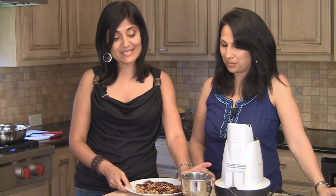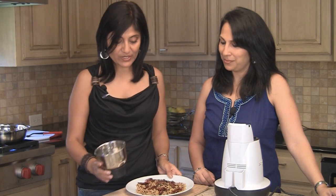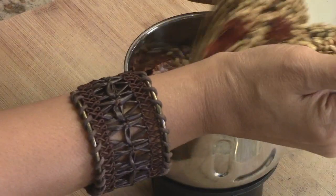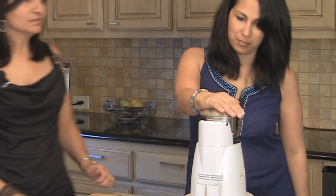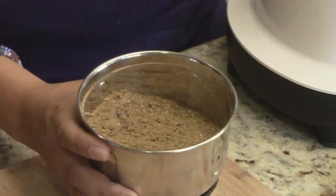We have a nice spice grinder. Blenders usually don't work very well for this application — you need either a coffee grinder or one of these spice grinders, and that will give you the finest powder possible. So we're going to take this and put it in here and grind it until it's a nice fine powder. And there you go — it's a fine powder now.